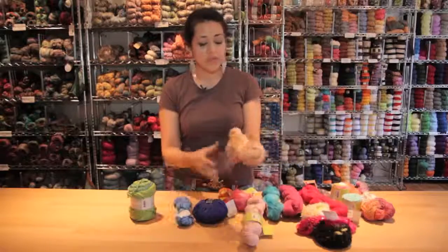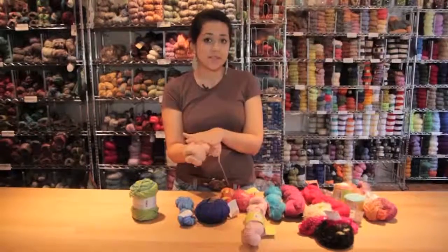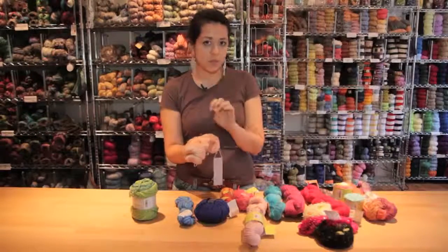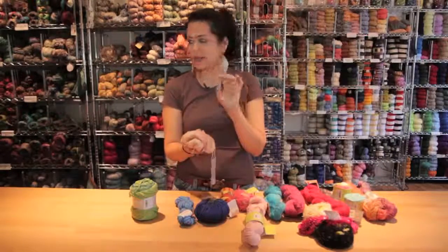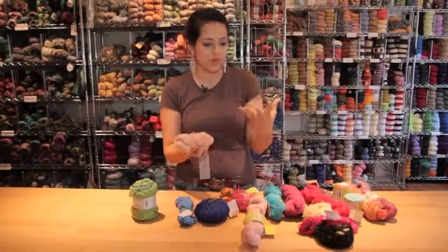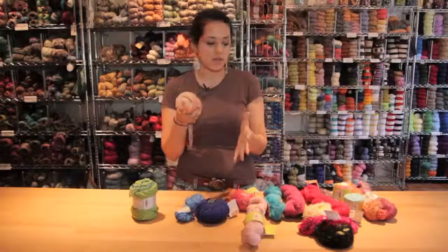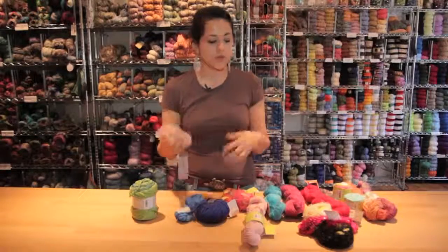We also have stuff that's coming up now which is really interesting, like silk mixed with sea cell, which actually comes from seaweed and has really good antimicrobial properties. It's very good at wicking sweat away from the skin, so you can make really interesting stuff with this — shawls, t-shirts, things that are good for summer weather.